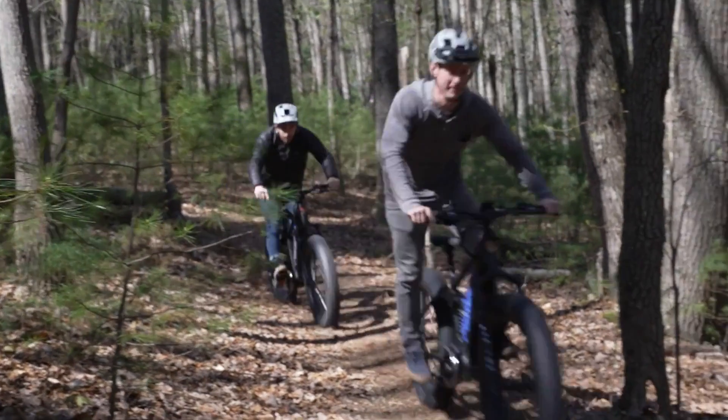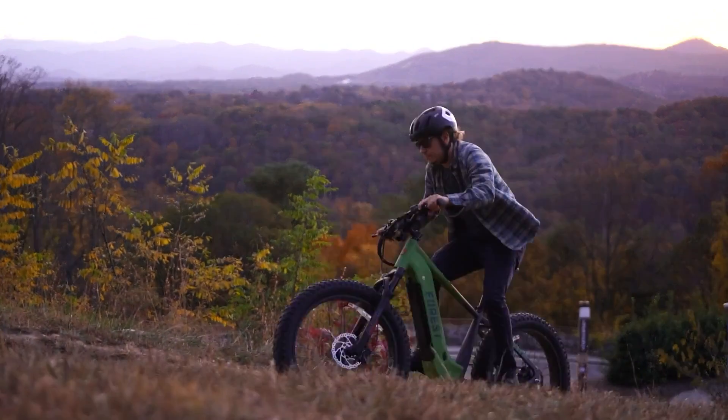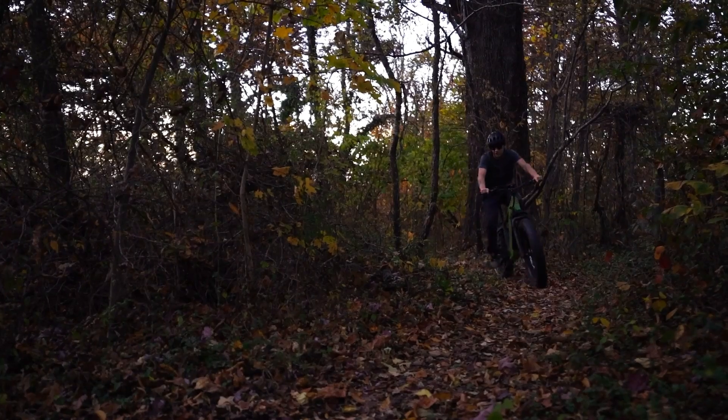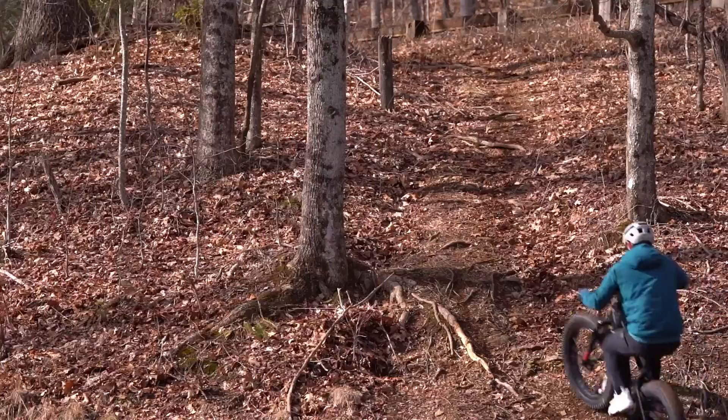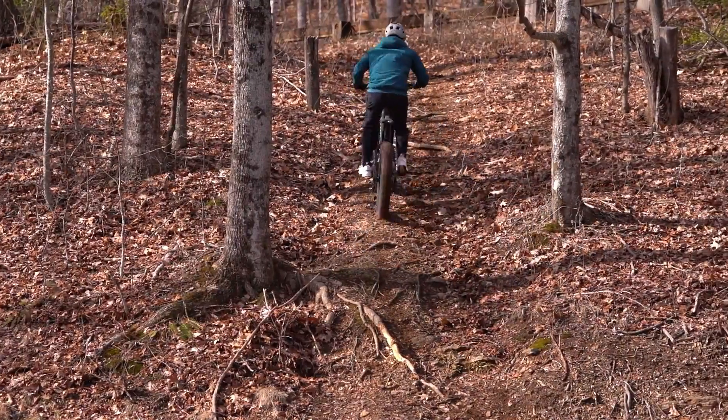It's simple: the revolutionary Ultra Mid-Drive motor with integrated torque sensor that has 160 newton meters of peak power. It's the most powerful electric bike motor legally allowed in the United States, and it makes the struggle of climbing hills a thing of the past.